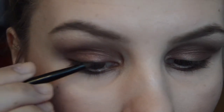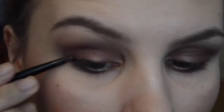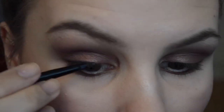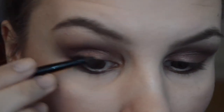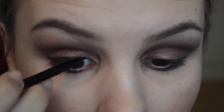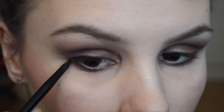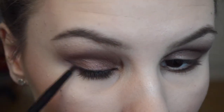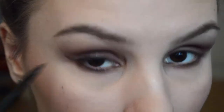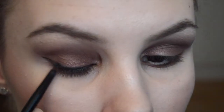Now on to my eyeliner. I'm using the Maybelline gel eyeliner and the brush that comes with it. I like to start in the middle of my eye and then make my way out, then do the inner part, and lastly do the wing. It's really easy to do the wing in this look — I'm just following the line I created with the eyeshadow and connecting it. I'm doing the wing pretty long since this should be a dramatic look.